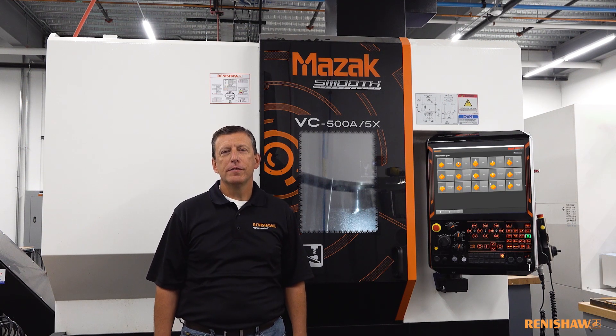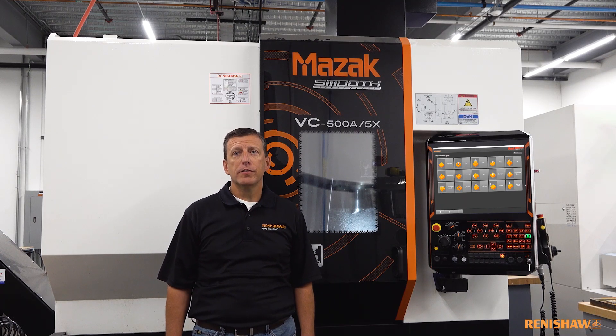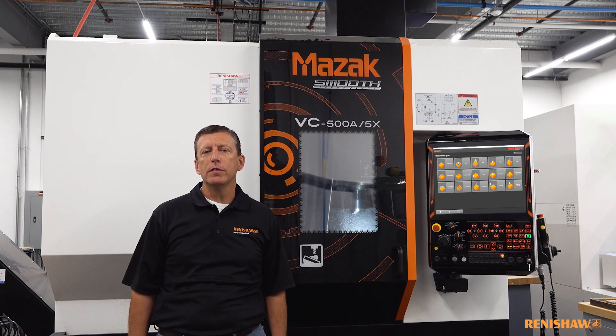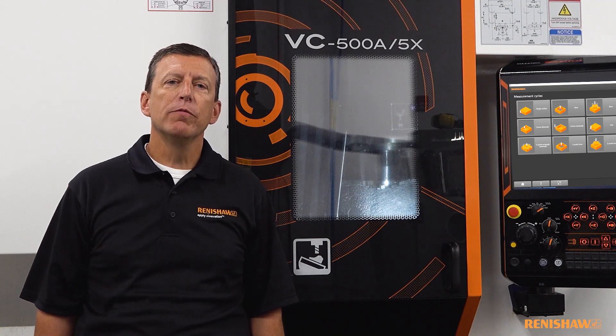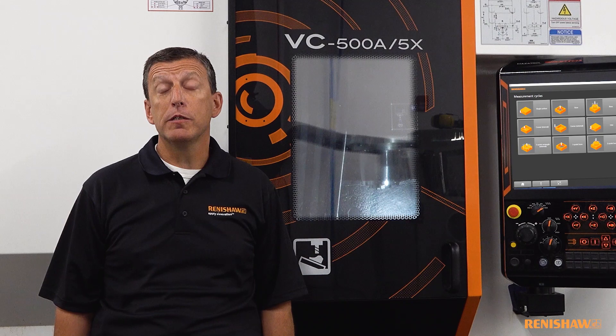Hi, I'm Mike Blaze and I'm an application engineer from Renishaw. I'm here today to talk to you about a product from Renishaw that can be ordered on your new Mazak machines or retrofitted to existing Mazak machines. We're here in front of this Mazak VC500 machining center and we're going to be talking about a collaboration between Renishaw and Mazak and the resulting software package which makes probing much easier to use.